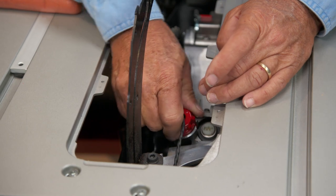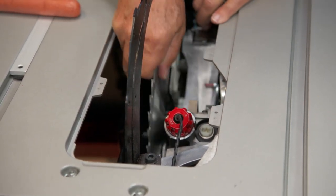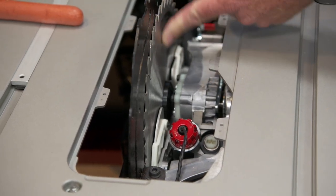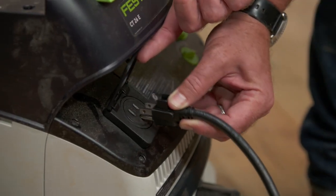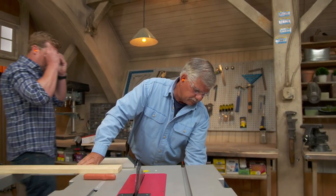Now I make that nice and tight, then I reach down, push this button right here, pull the blade back up, and lock it in. The blade's not damaged at all. Now I put my cover back on. We have power — turn it on. We're good to go. It's just a minute and you are back in business. Great tips, Tommy. I love it.